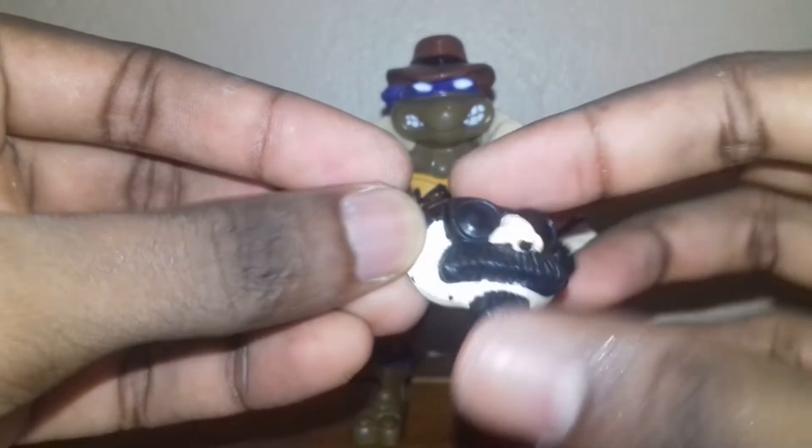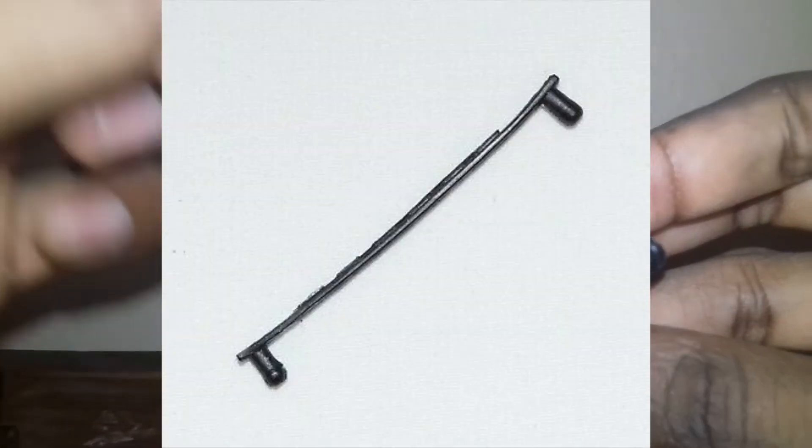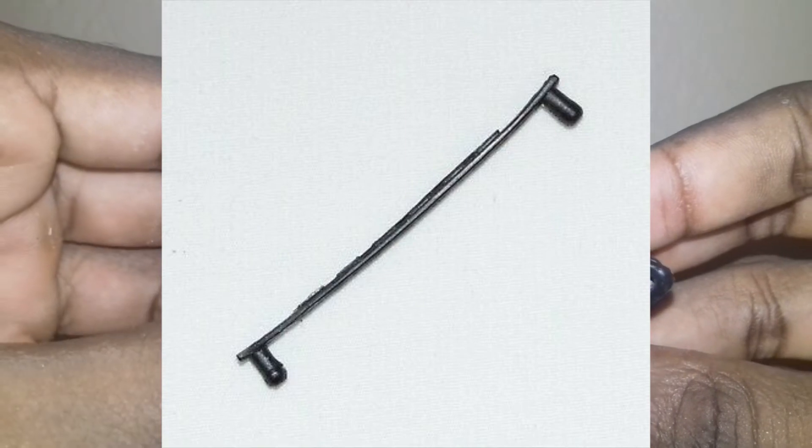Alright, and his mask — he has a plastic strap that pegs into these two holes in the back, which secures around his face.